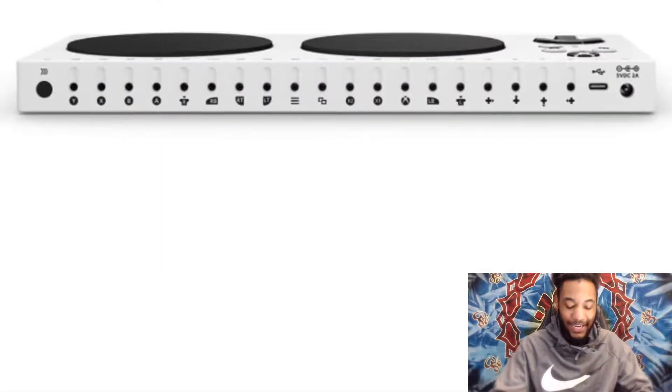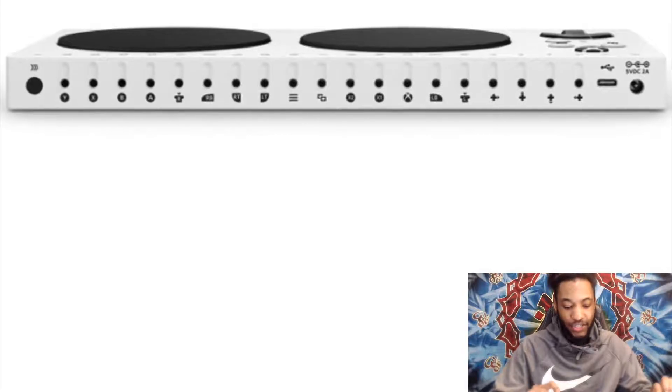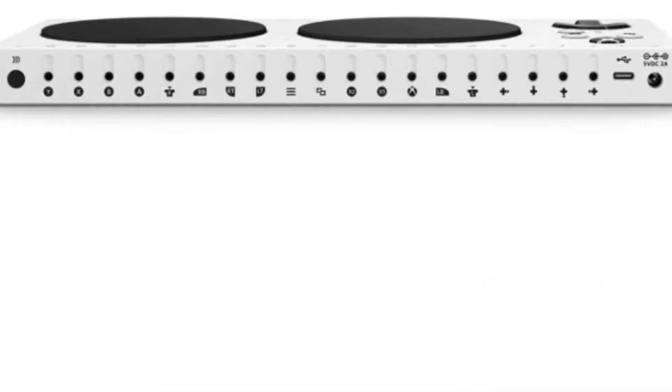There are 19 of them for people to plug in their own kind of accessories — the kind they would love to have for their buttons. On this adapter, there are 19 3.5-millimeter jacks on the back, each corresponding to a different controller button.